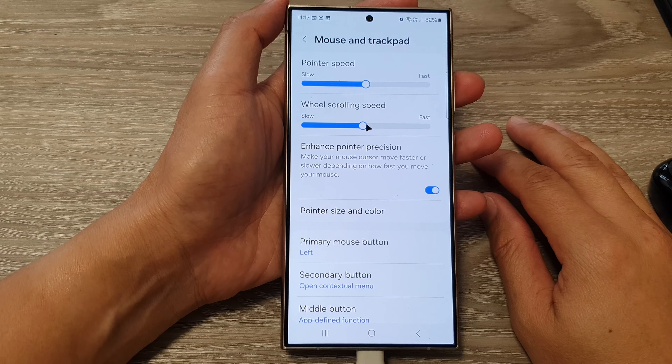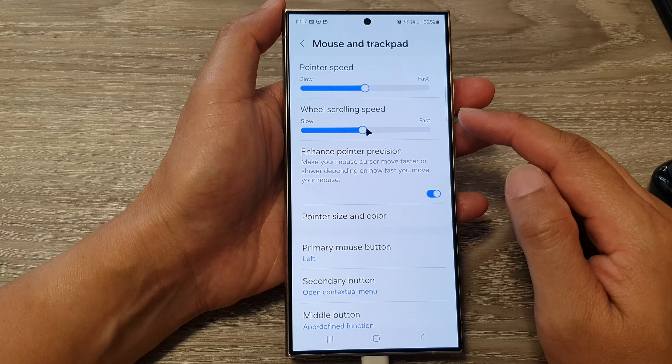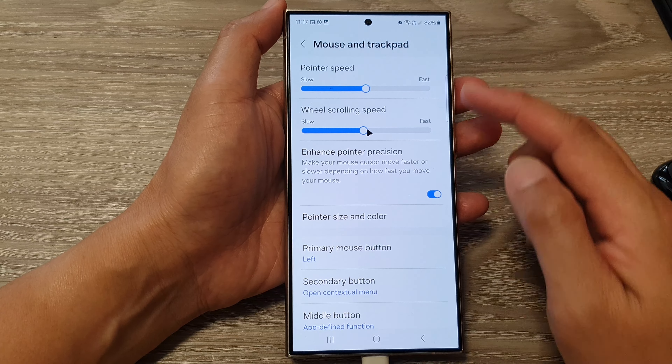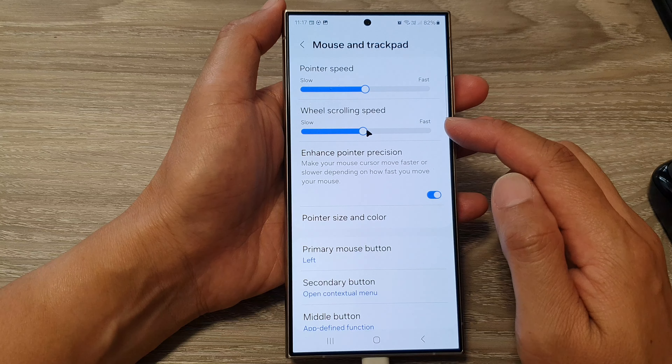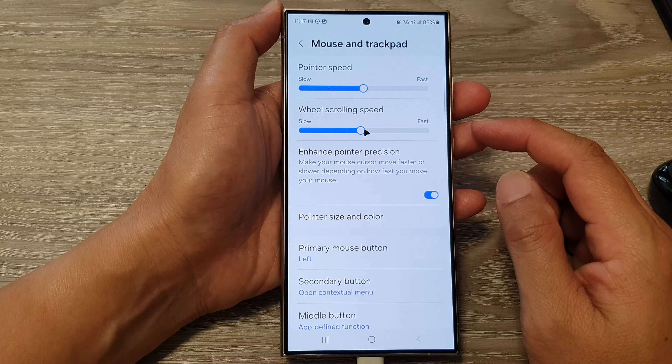Hey guys, in this video we're going to take a look at how you can change the mouse and trackpad scrolling speed to make it slower or faster on the Samsung Galaxy S24 series.